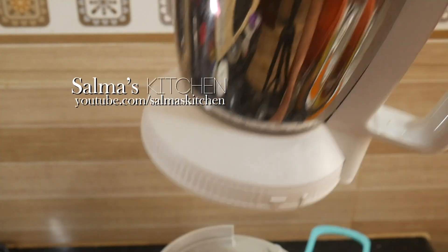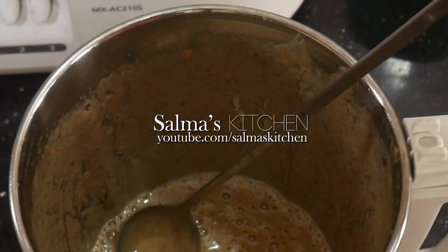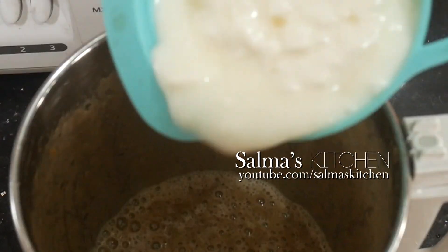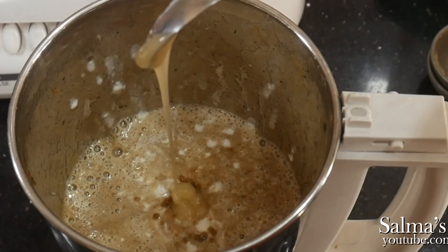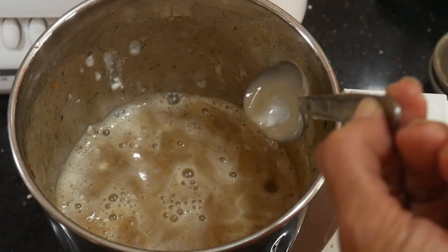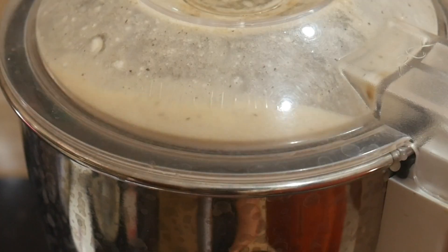Then we blend the rind smooth. We will blend the rinds properly so that we get a good result. We will add two — blend the rinds together.